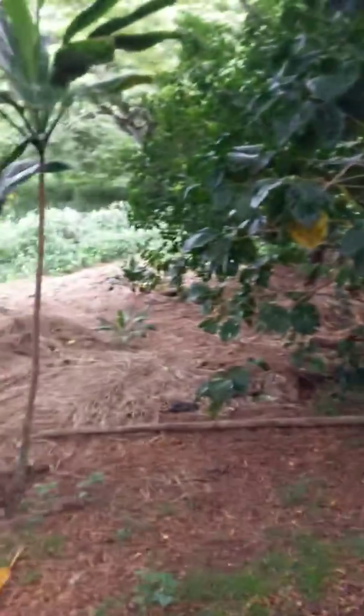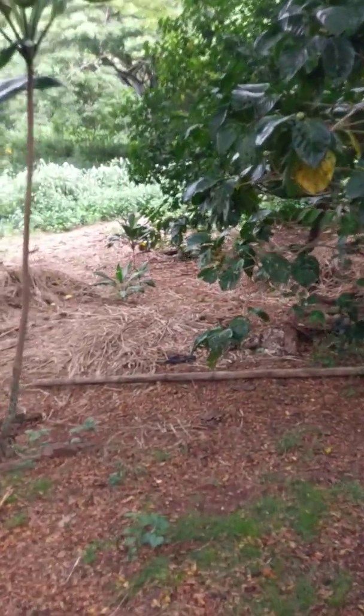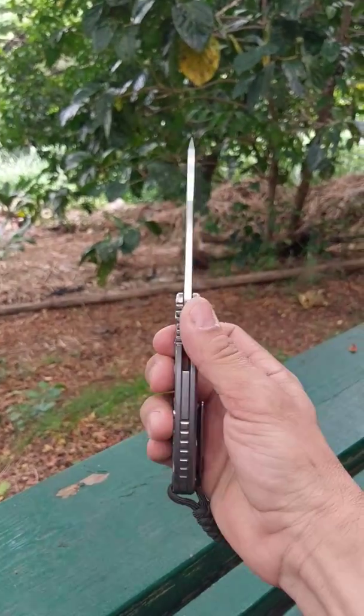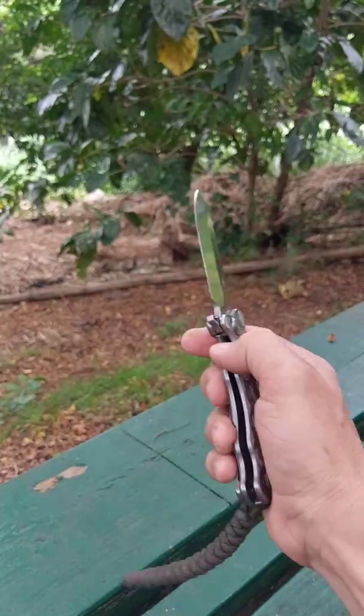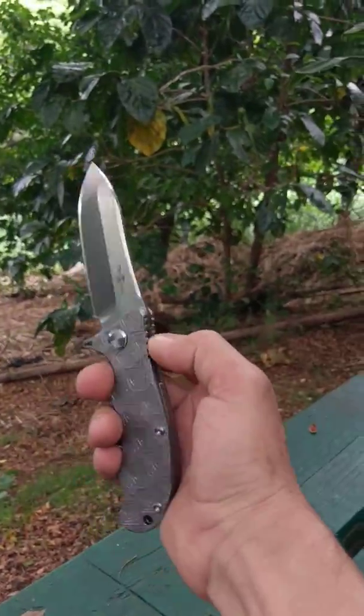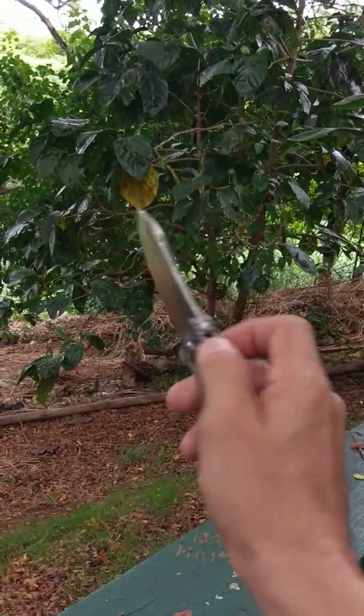I wanted to show a couple of the other Twoson knives for comparison. This is my everyday carry knife that I use for work and for everything you can imagine. I do have a brand new one also that I keep on the side, just in case I were ever to lose this one — I'd have a backup.